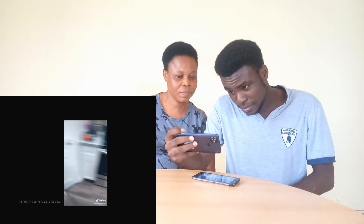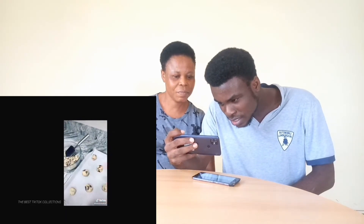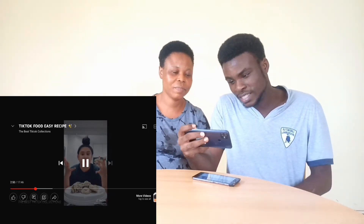Grab a pan and line it with parchment paper. Lightly press the dough into a ball, place it on the baking sheet, and bake for about eight to nine minutes. Once they've cooled down, place them on a cake stand. Now you know how to make cake cookies. Let's try it — wow, the outcome is looking nice! It tastes like cake, it tastes like cookie.